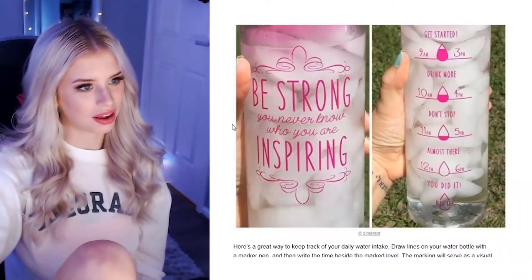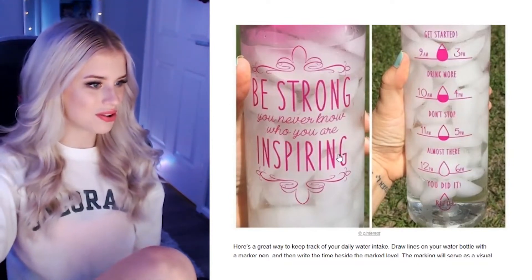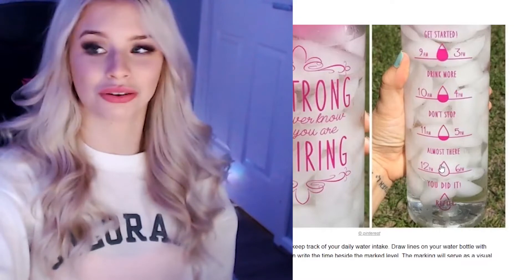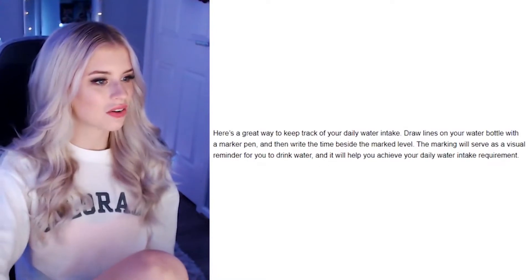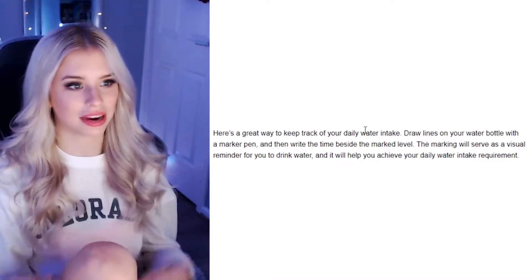Time-marked water bottle. Wait, what's in her water? Are they ice flakes? They're very funky looking ice flakes. The bottle says 8 a.m. — well, this is an issue because I don't wake up until like 11. 9 a.m. — that is actually really cool. But a very cheap DIY would be buying a bottle and marking it yourself, because I bet that bottle would be like $30. Here's a great way to keep track of daily water intake: draw lines on the water bottle with a marker pen. That's freaking cool, I want to do that!